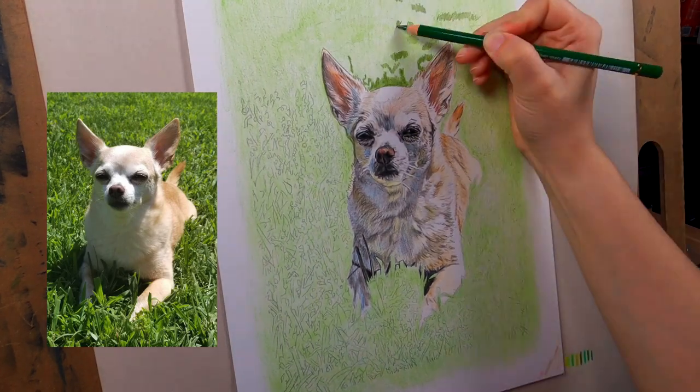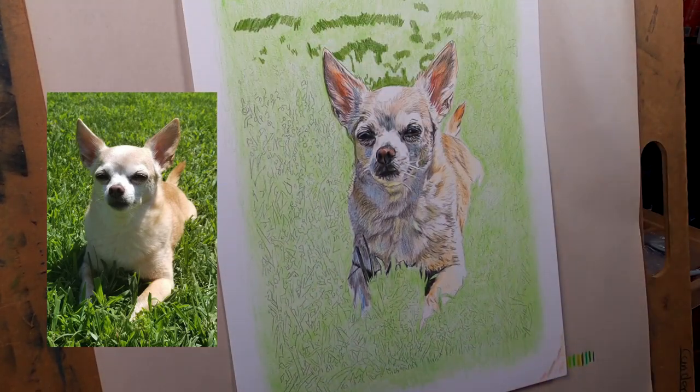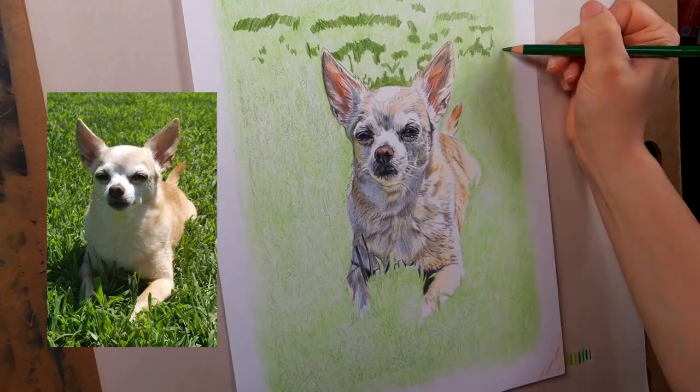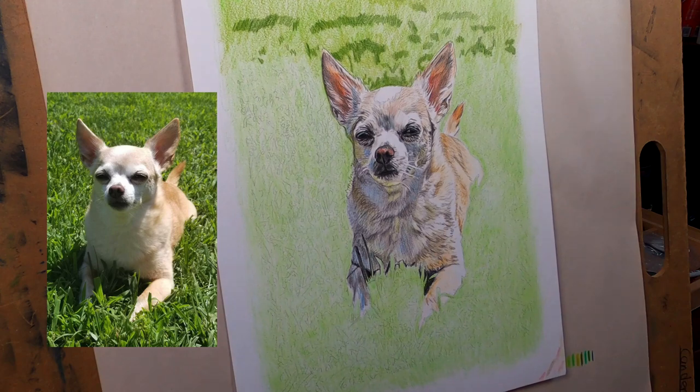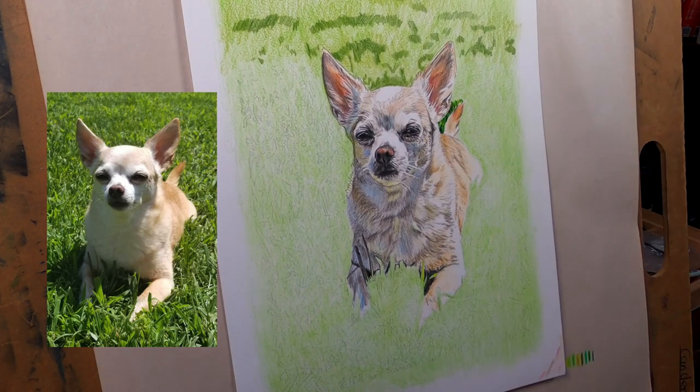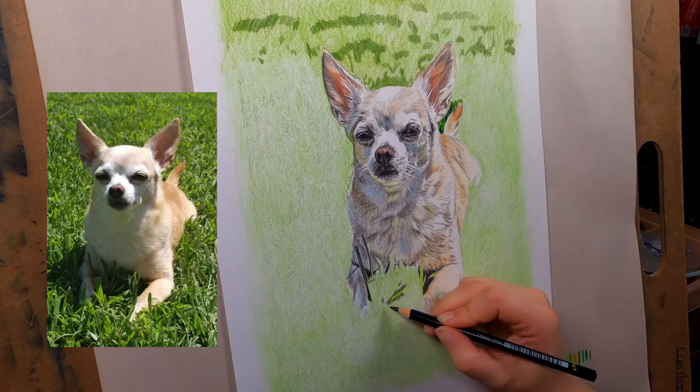Now I started on the grass - I did the same thing, got that kneaded eraser to pick up that extra pigment so any highlights in the grass don't just turn dark. And now I'm starting the grass, which was the death of me for this one, let me tell you.